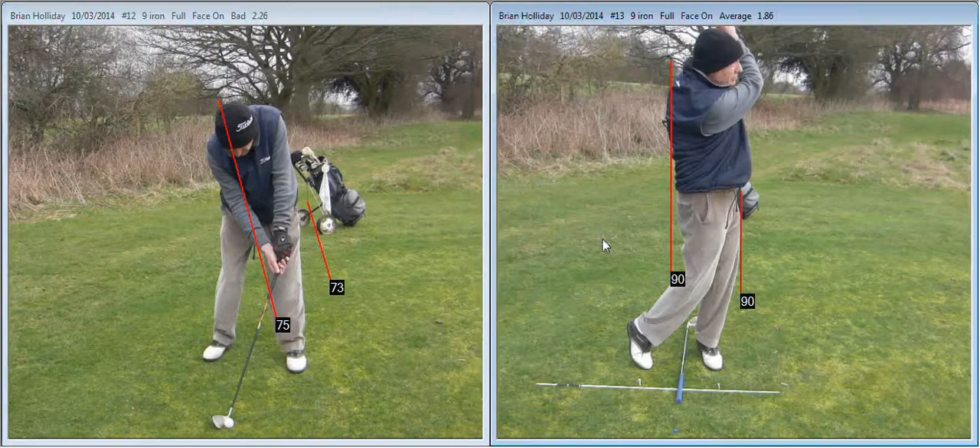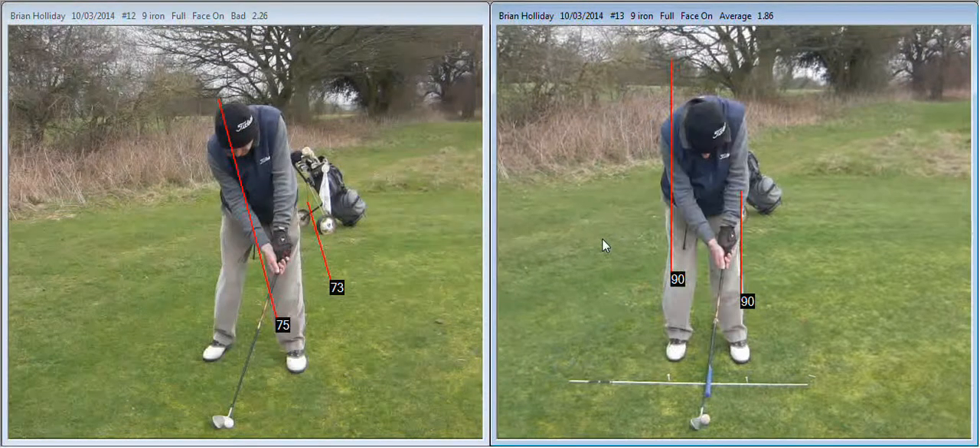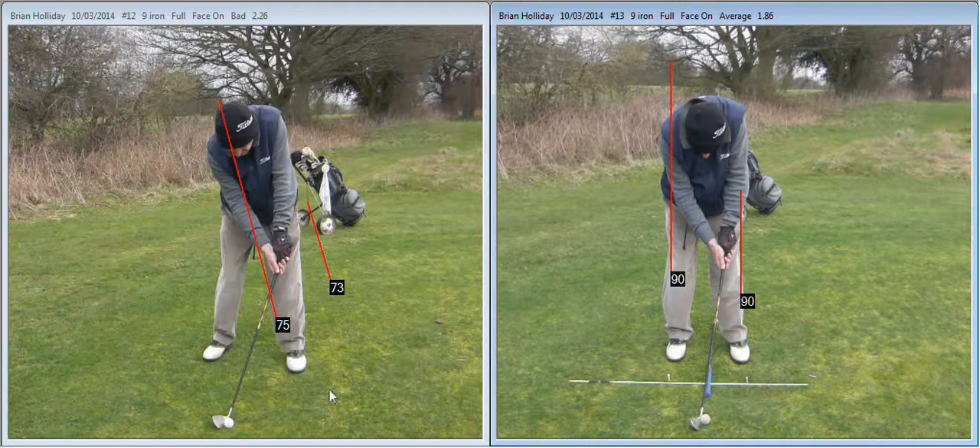There's your setup on the left and setup on the right. One of the main aspects we looked at was firstly your aim. You can see on the left here how you're aiming extremely to the right, and we put the alignment sticks down so you were parallel to the target. I'll show you that again with a view from behind.